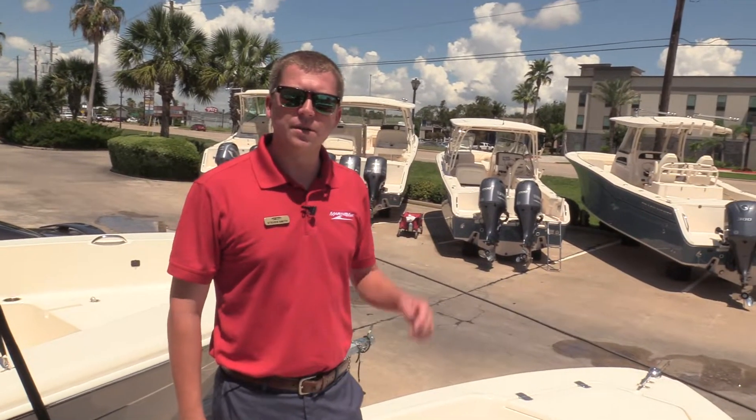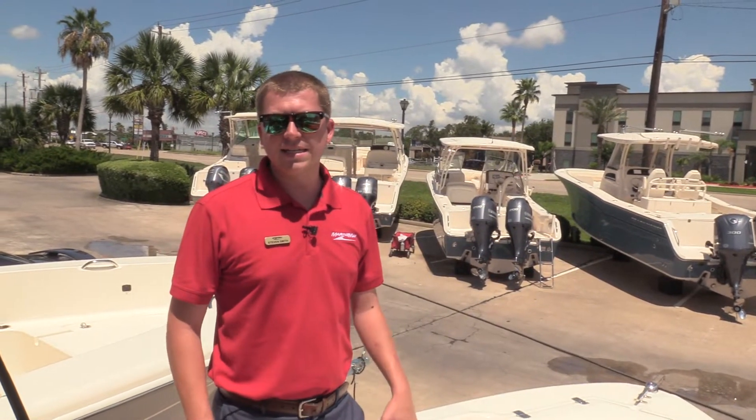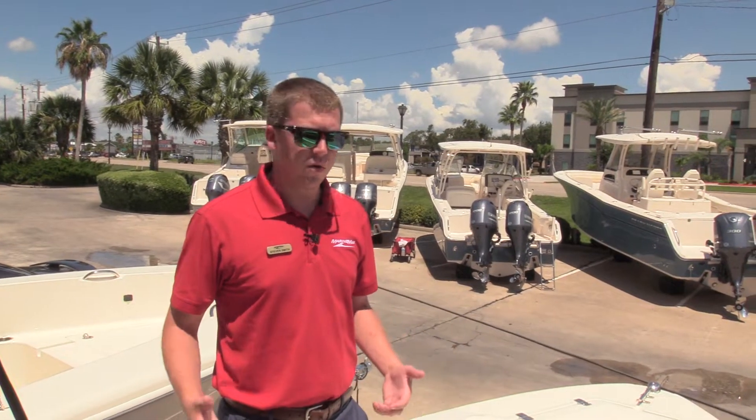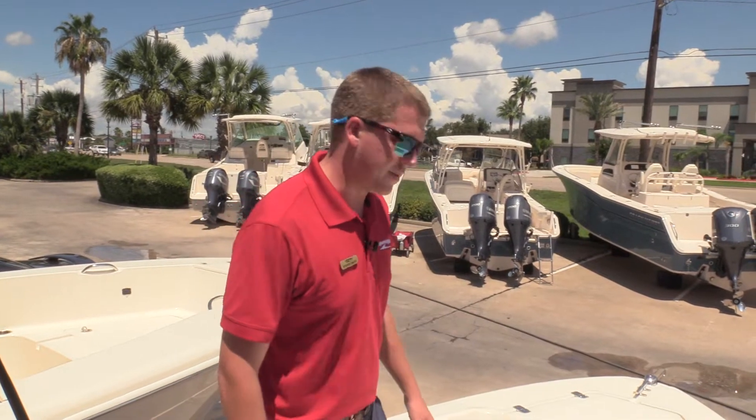Hey guys, this is Stephen Smith here at MarineMax Houston with a 2017 Scout 175 Sportfish. It's a smaller 17-foot center console, but they use the space so well and we're excited to show you some of the features.